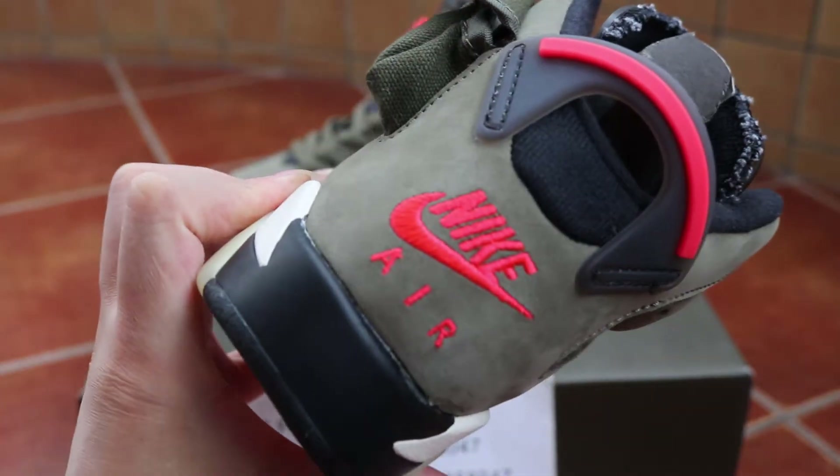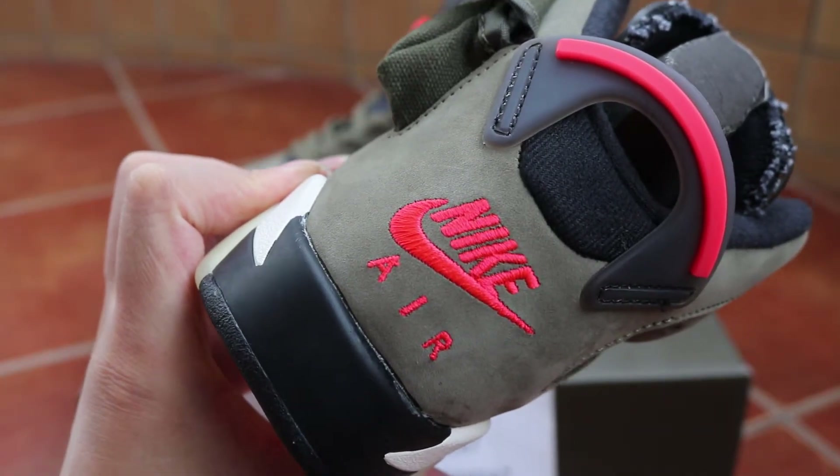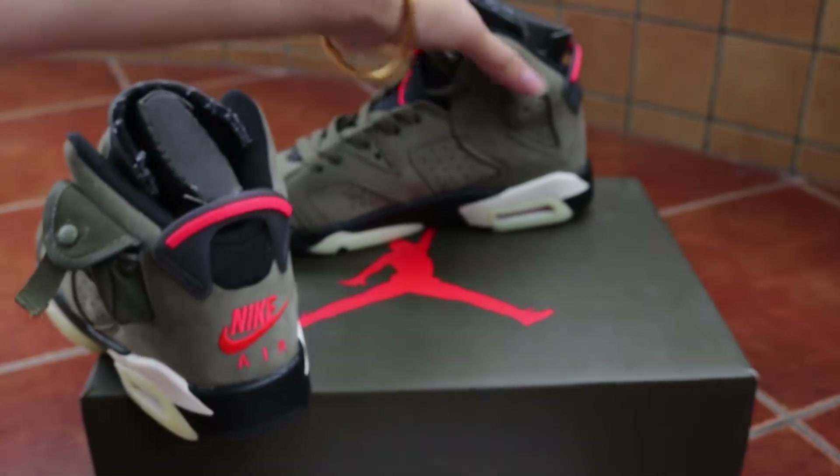Back view — one side back. We got Nike Air and the Nike logo on another side back.